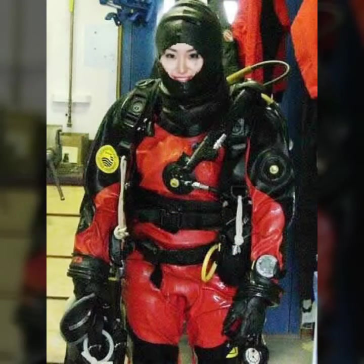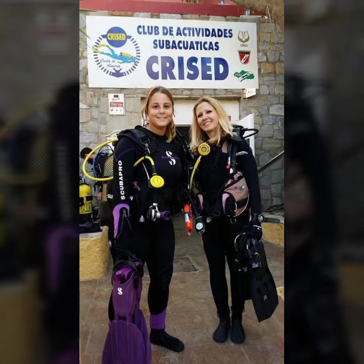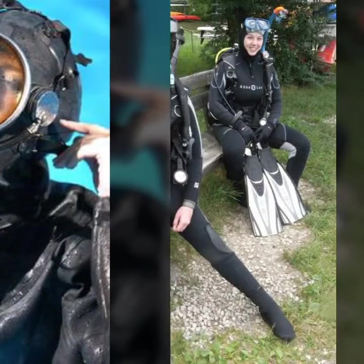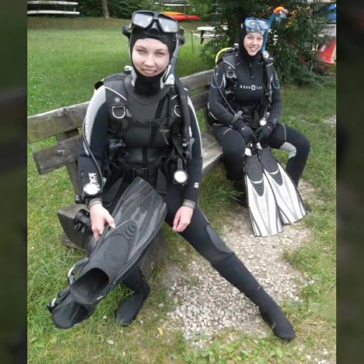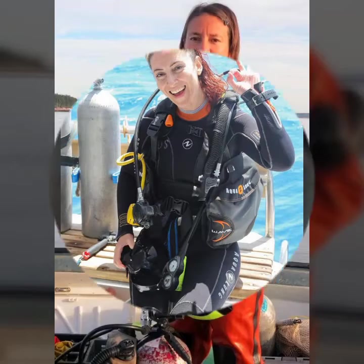Hello friends, welcome to my YouTube channel Fashion Lovers. How are you? I hope you will be fine and doing well. Today I am going to share with you beautiful and stylish latex full face gas mask and scuba diving air tanks. All designs are so gorgeous, trendy and fabulous, and I am joined with the best and trending designer of 2022.